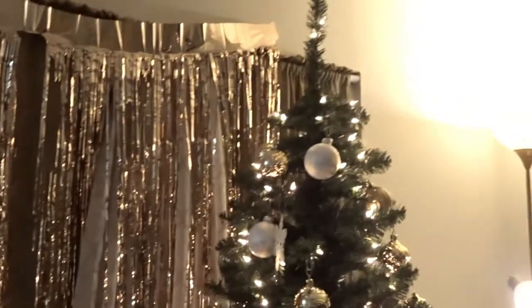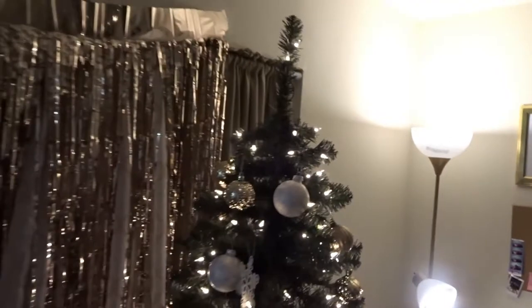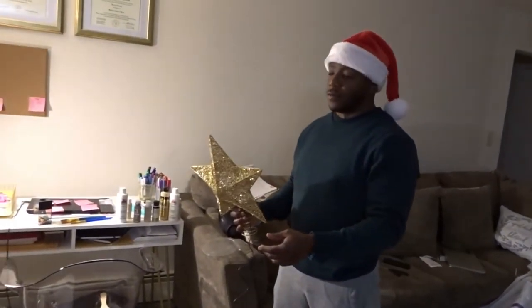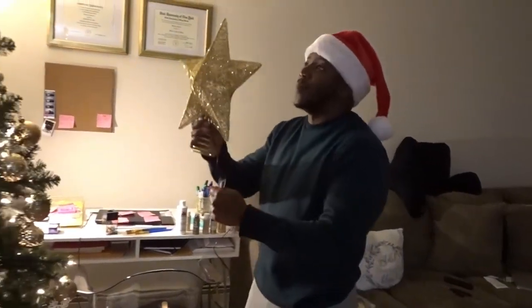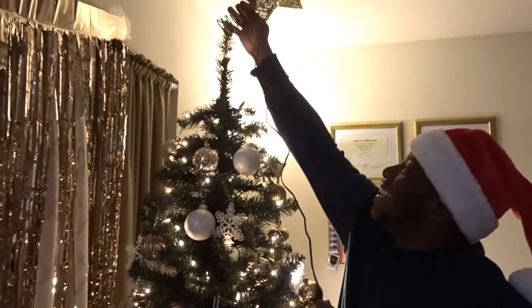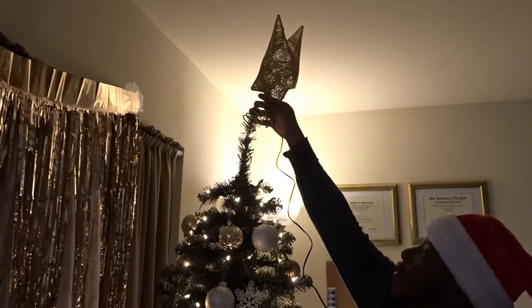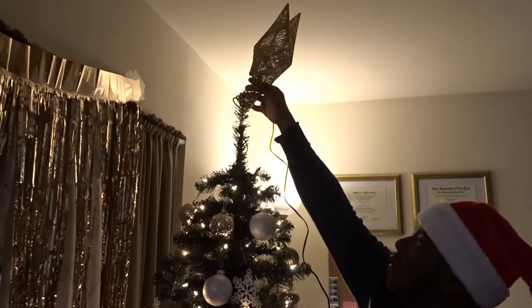Once we move in together and have our house, we'll go full on out red and have Christmas parties. So as you guys can see, our tree topping is a little ugly — it doesn't have anything, so Alvin's going to do the honors. Got a stool. You need one? No, I'm short. The tree's not that tall — just stick it in the hole.